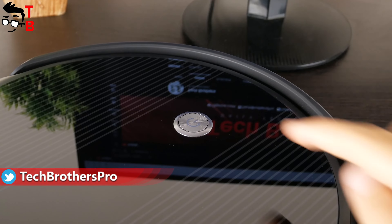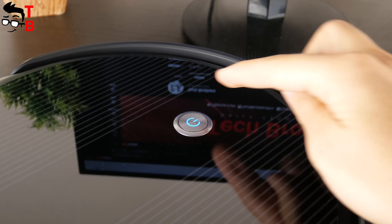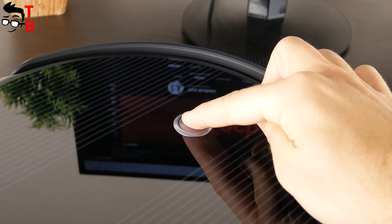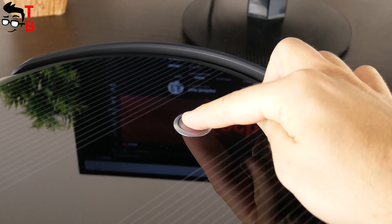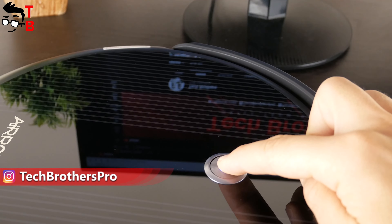There is only one physical button at the top. You can press it once to start or pause cleaning. If you press and hold this button, the robot vacuum cleaner returns to the charging dock. You can also press and hold the button for about 8 seconds to reset the Wi-Fi connection.